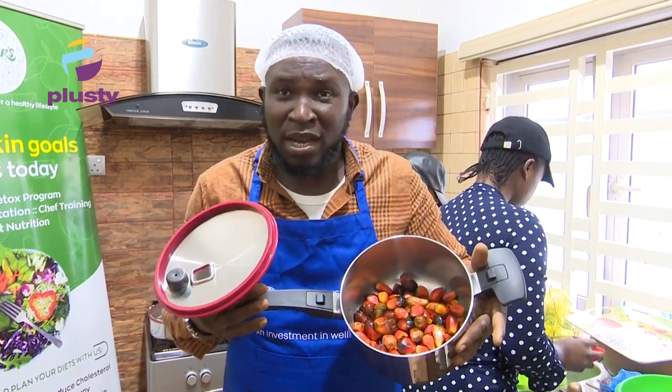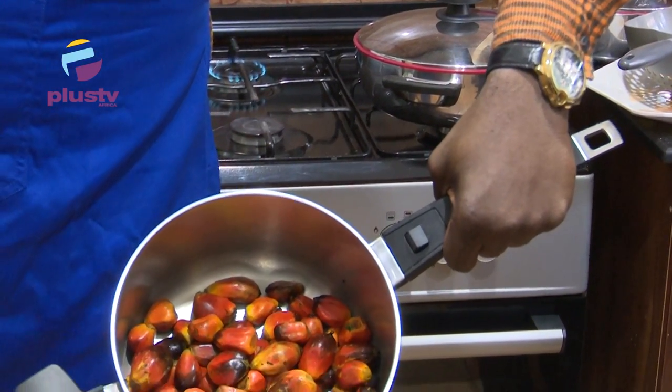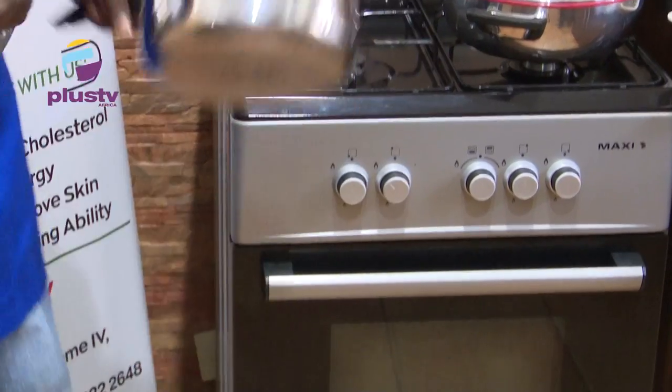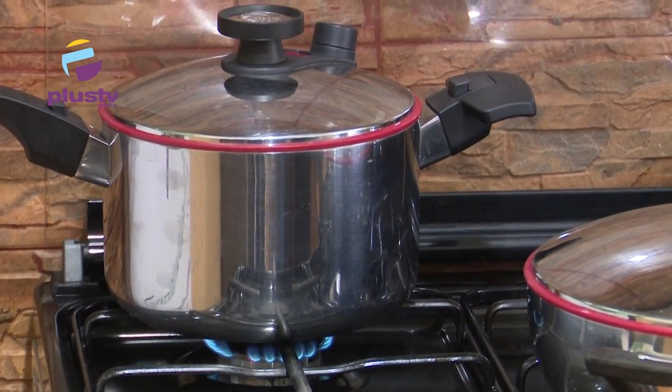I am about to boil our palm kernel fruits without using water. I am literally using the water in the palm kernel fruits to cook them. You can see there is no water there. With a very low heat, we cover it — and that's it, it will be ready.